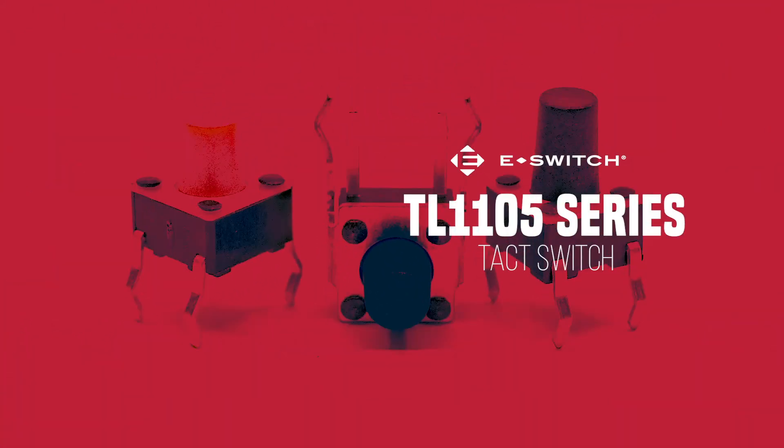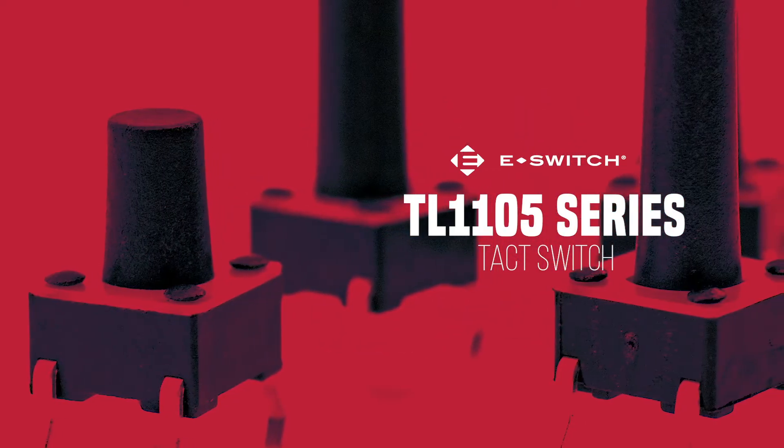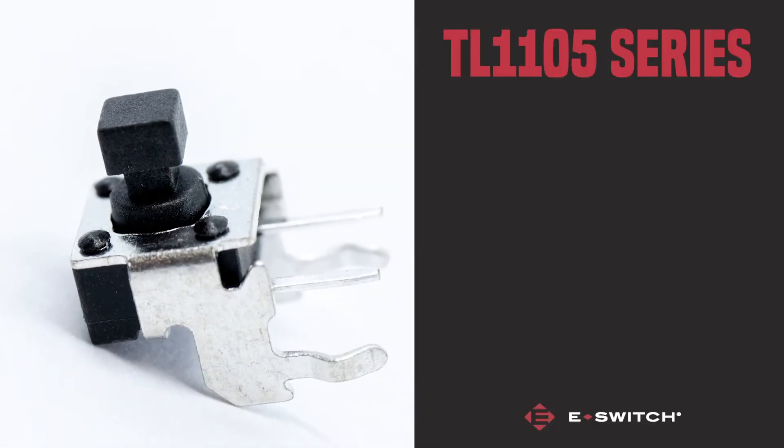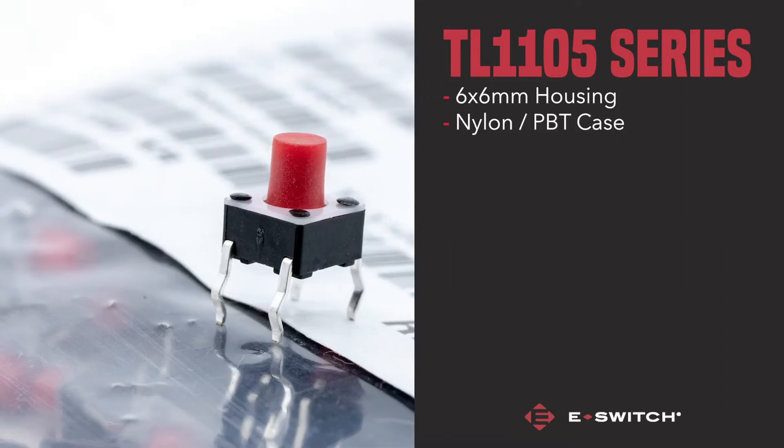The TL1105 is amongst one of the most versatile tack switches eSwitch has to offer. It's safe to say there is no shortage of customisable features. The switch comes conveniently housed in 6x6mm casing and is made from nylon or PBT,